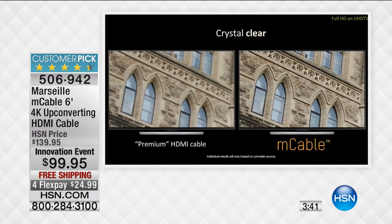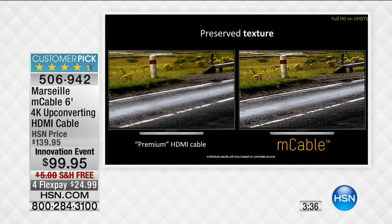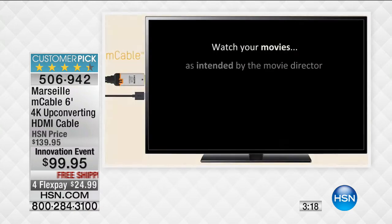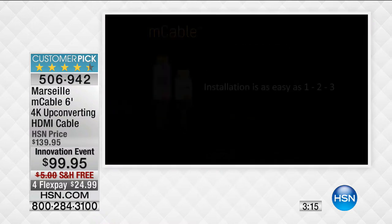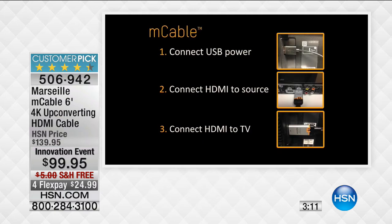We settled for the standard because we didn't know we had another option. Even the finer details — look at the brick, look at the road — it was shot to give you true preserved texture. The movie experience is better, the gaming experience is better, the sporting event experience is better. It's that one simple upgrade you might use on your standard HD TV right now, but when you get that 4K TV you have true Technicolor certification. It's a one-two-three step process and you've just up-converted your entire cable system.